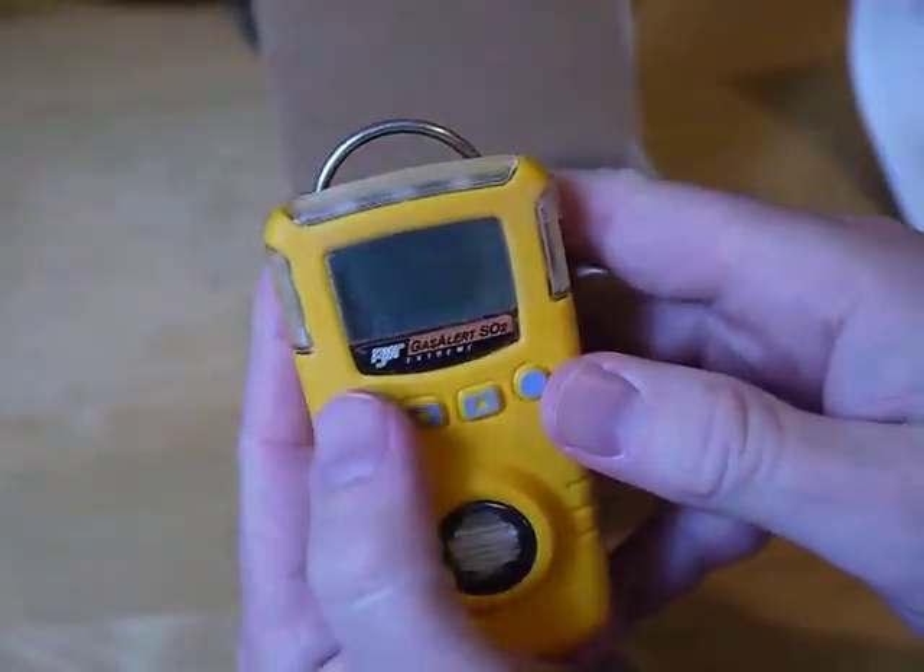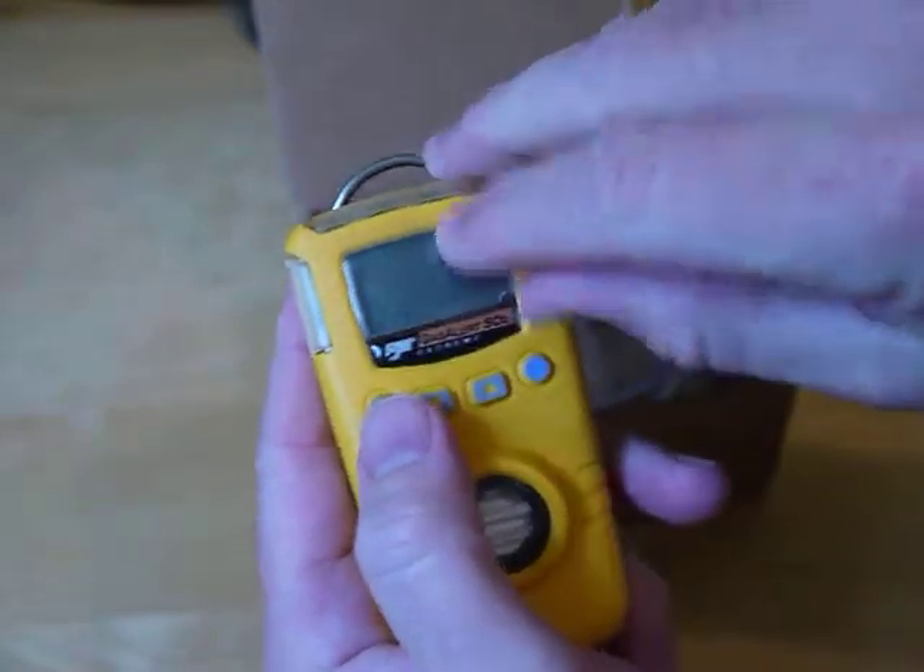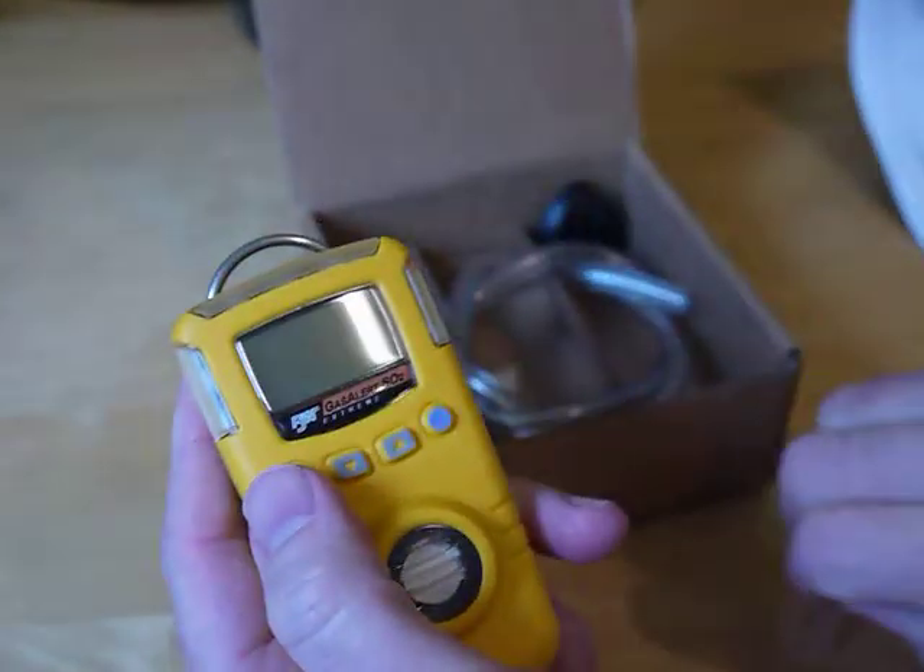You can turn it on just by hitting that button. Take the screen cover — the protector — off here.